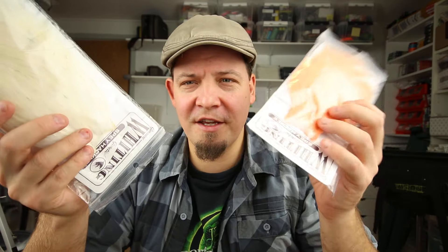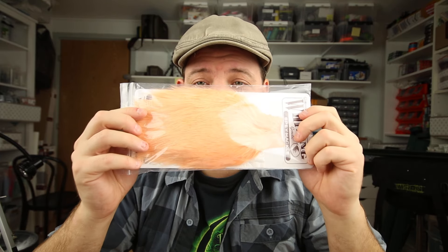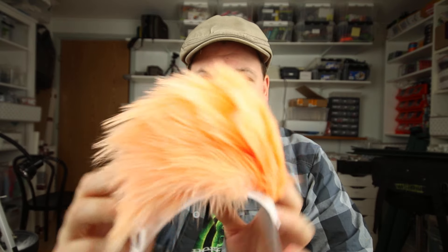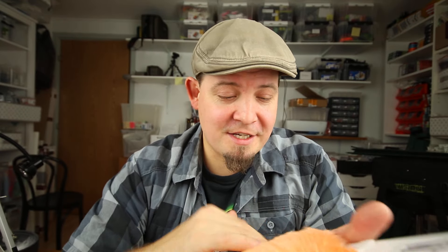Five new additions to the shop. First up are these — Whiting spey capes. But they are spey hen and not spey rooster. This means that you actually get the spey feathers at a very nice and lower price. And also it's now possible to get some in Salmon Pink.